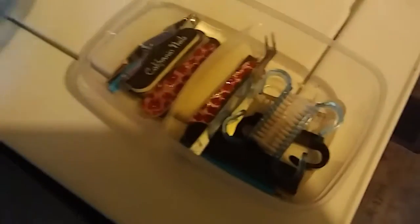I have a brush, and in this little container we have just nail clippers, files, nail brushes, stuff like that. That's what's in that first section.